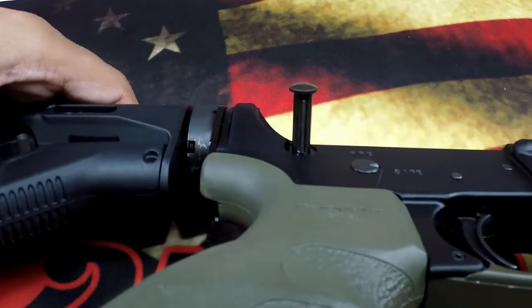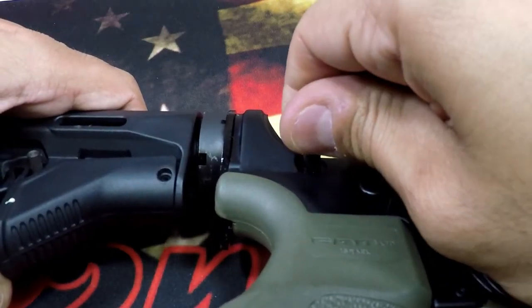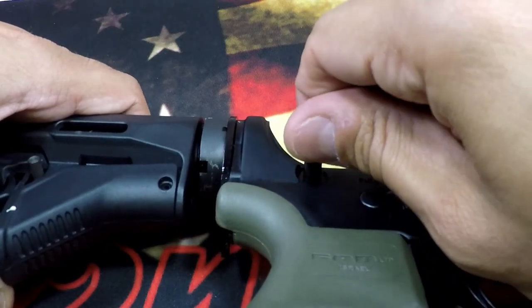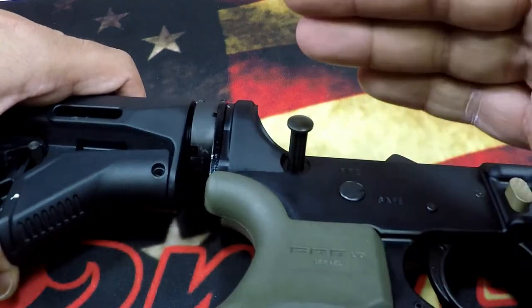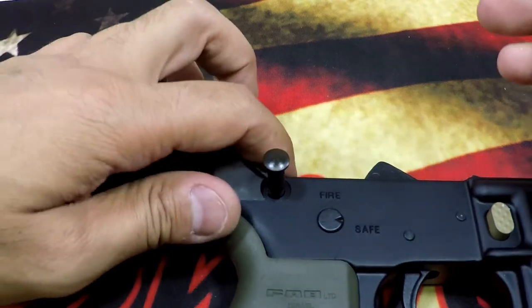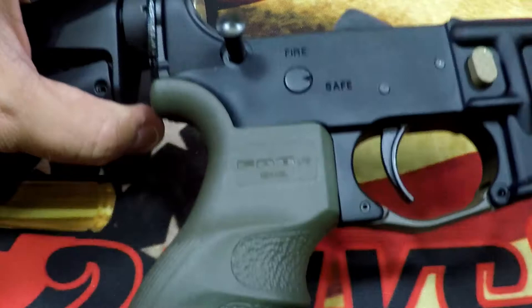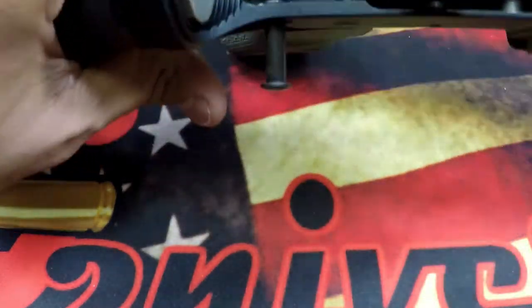We've now rotated so that the channel is facing this way — right now the pin is loose. If we turn the channel back facing the other way, we would lock the pin back in. So now we're able to replace it. What I like to do is use an old takedown pin as a slave pin.